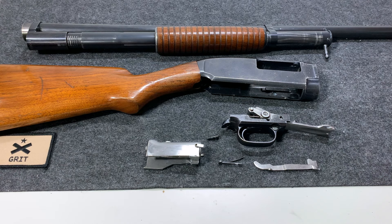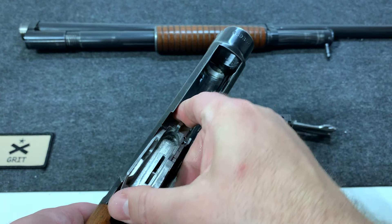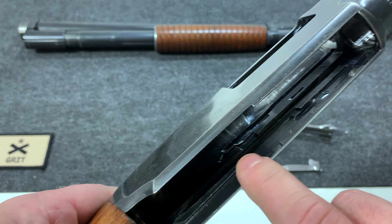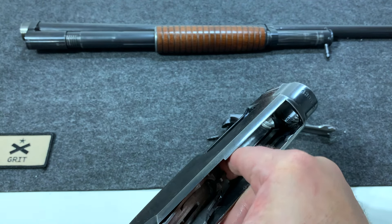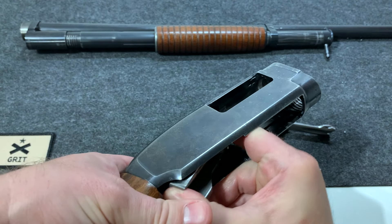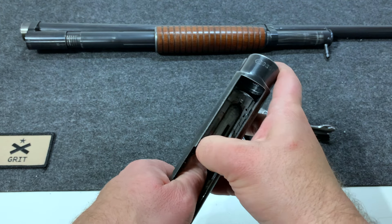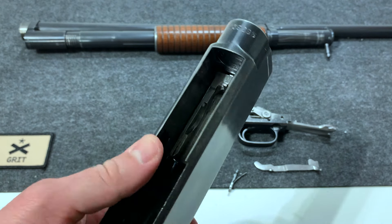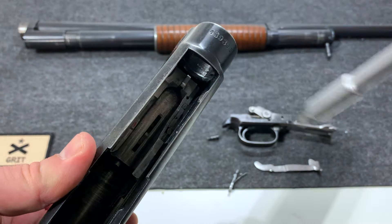Now we're going to put it back together in reverse order, starting with the bolt. We're going to feed it in this way first — kind of angle it in. There are a couple of channels, like grooves in here, and that's what you're going to feed it into. Push it in — takes a little bit of jiggling sometimes. If you wanted to, you could lock this back into place with your flathead to make it a little bit easier. So now that's seated — I pushed the front knob toward the bolt to lock it into place.